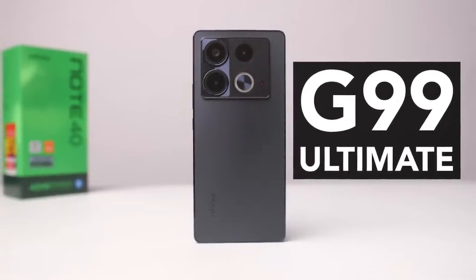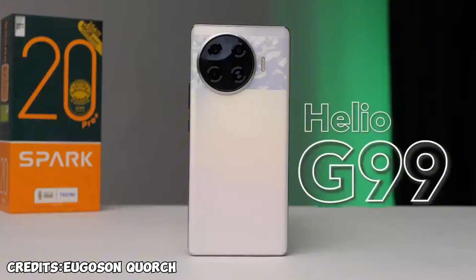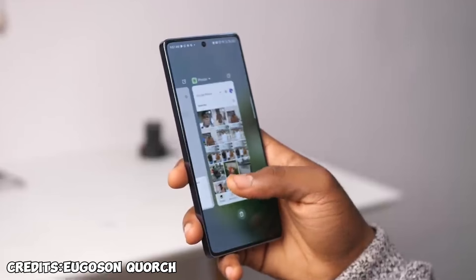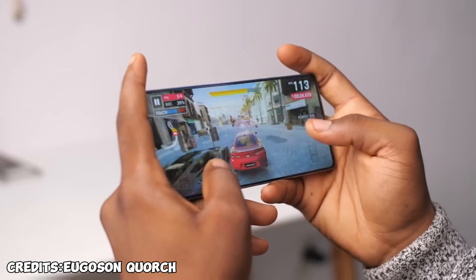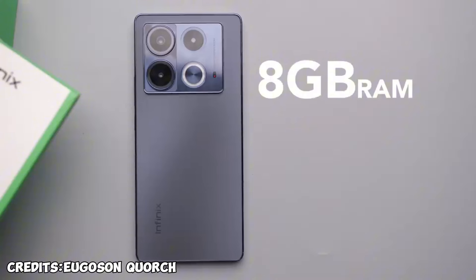For performance, it comes with the MediaTek Helio G99 Ultimate, which is a slightly better version of the Helio G99. We've seen it in phones like the Spark 20 Pro Plus. It's a 6-nanometer processor so it can handle a lot of pressure — multitasking, moving between apps with ease, and even gaming. You can play games like Asphalt at the highest graphics settings and it performs even better than expected. The phone comes with 8GB of RAM plus 8 more gigs of virtual RAM.